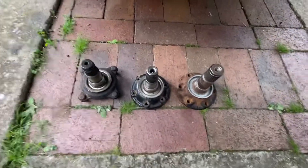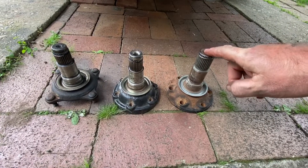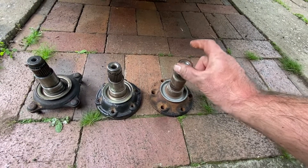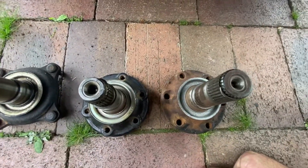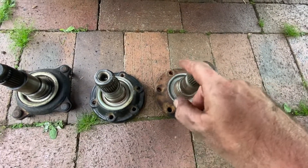Here we have an assortment of shafts. This one is a turbo shaft - it has a thick spline which fits the turbo diff and the GT86 diff. And it's got large M12 bolts on a 6-bolt PCD.